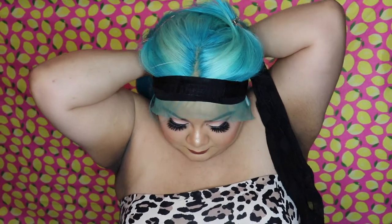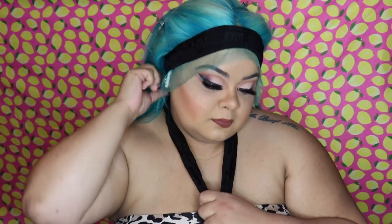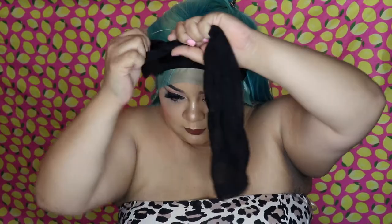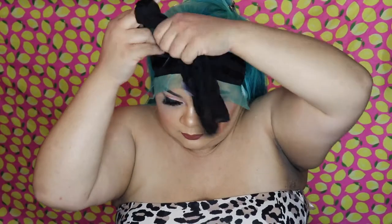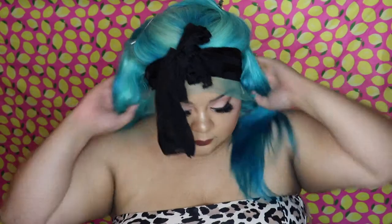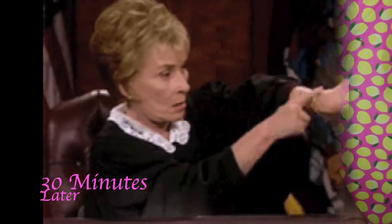Now I'm taking just a regular scarf — your girl finally upgraded from the pantyhose — and I'm going to tie the perimeter of my head. I'm still using the exterior lace that's on the wig. I like to tie it as tight as I possibly can; it really helps with the setting process and making sure everything is set exactly where I want it, so the wig won't be moving at all, especially those ear tabs.